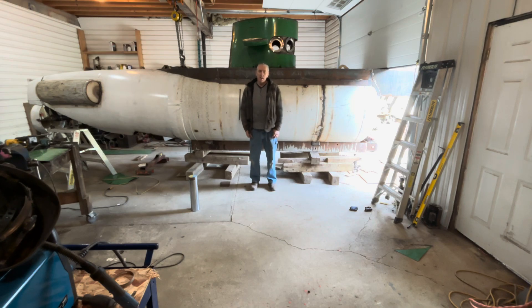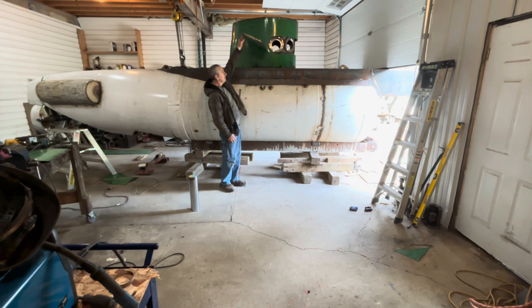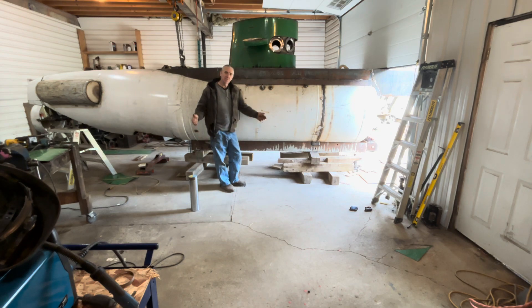I'm working on the dive planes now — this guy right here. This is what makes the submarine raise or lower when you give forward motion, so it's like the wing on an airplane.